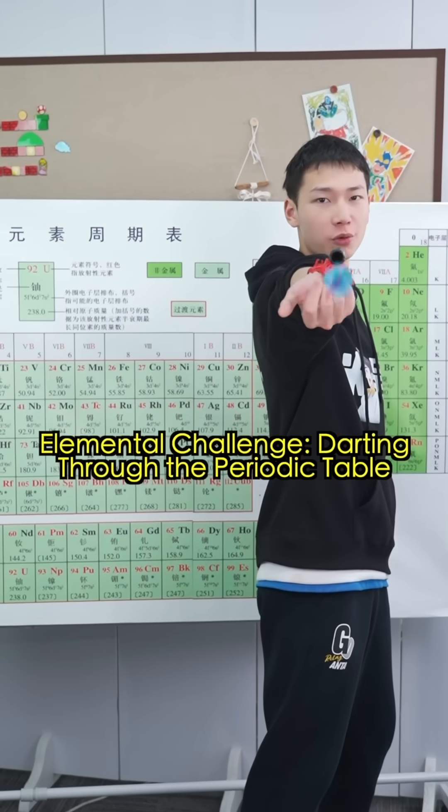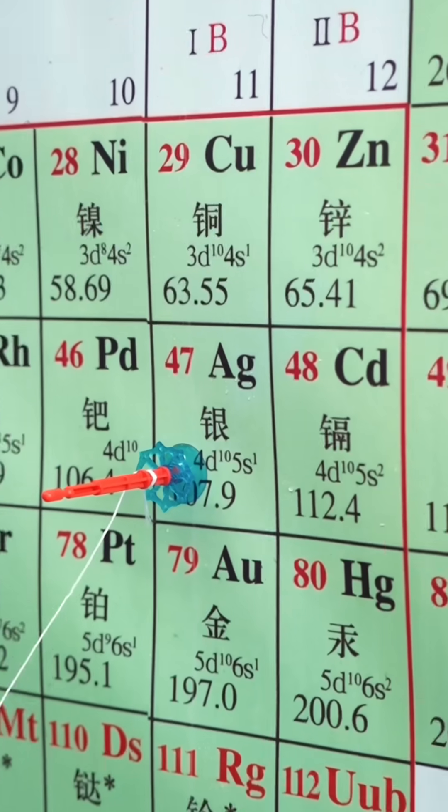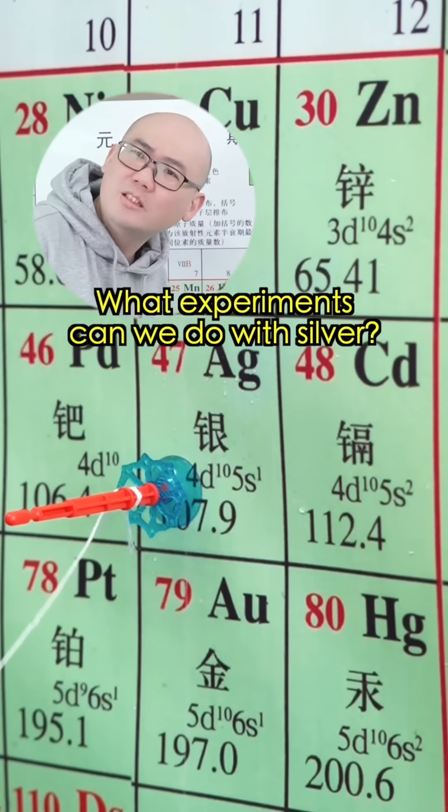Elemental Challenge through the Periodic Table, episode 5. You can conduct experiments with whatever's his. Silver? What experiments can we do with silver?